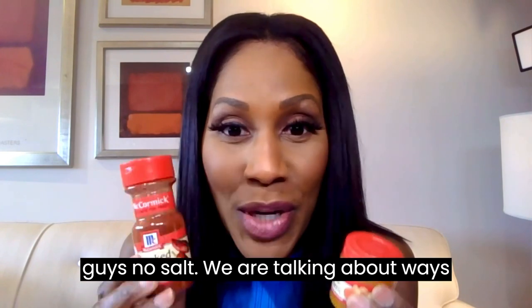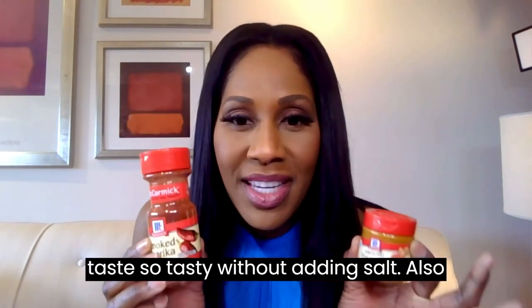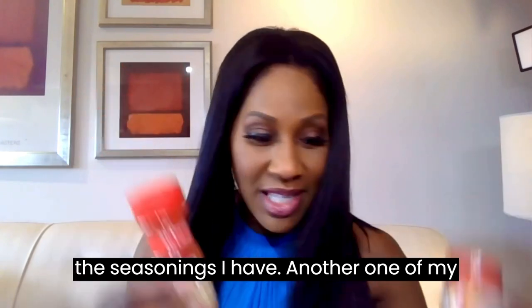And guys, no salt. We are talking about ways to season your food, to make your food taste so tasty without adding salt. I'm also going to tell you how much salt is too much. By the way, this is not an advertisement for seasonings — it's just the seasonings I have.